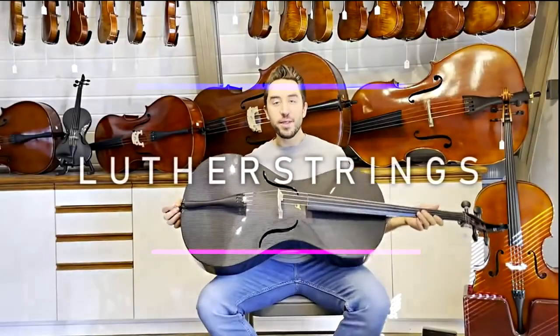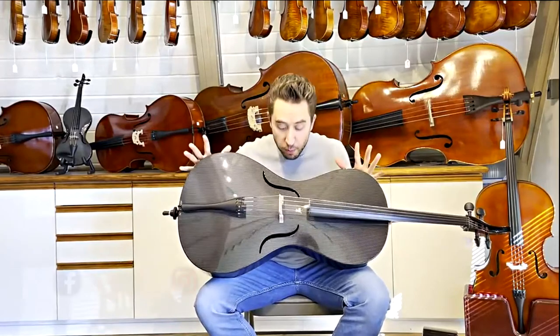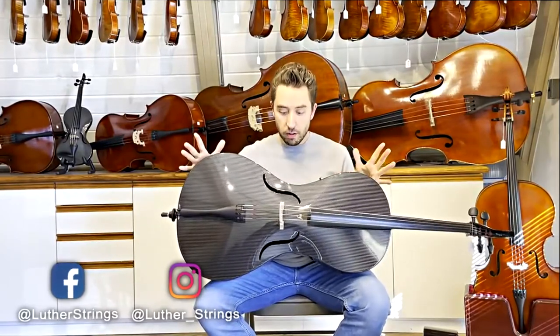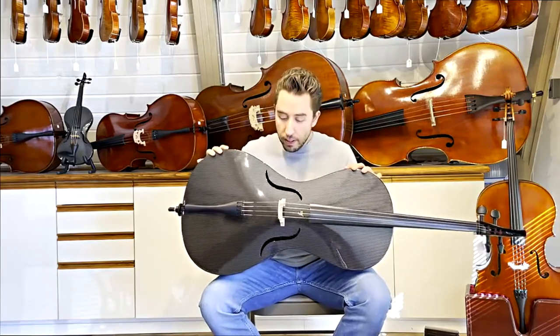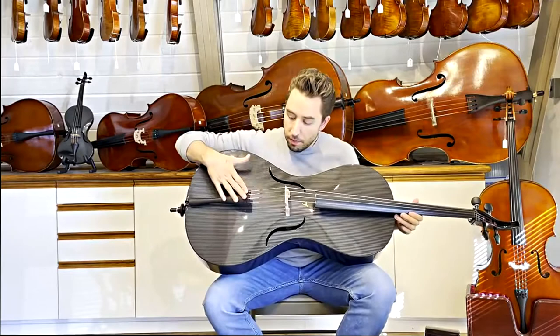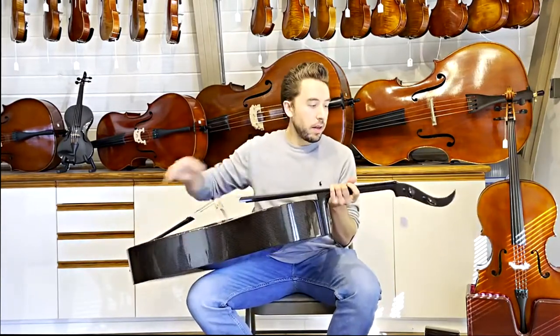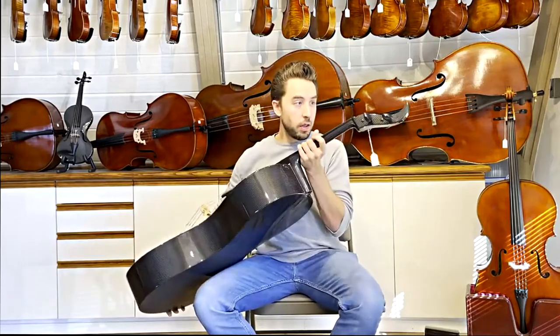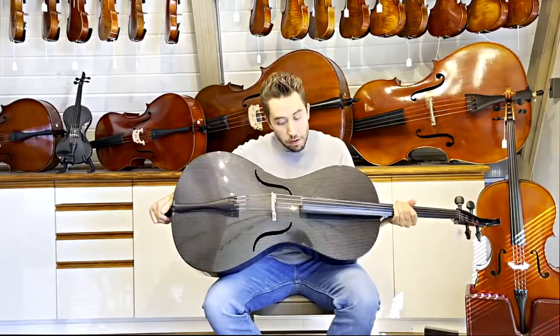Christopher Luther here at Luther Strings, and I have a Mezzo Forte Premium Level Cello. This is the nicest cello that Mezzo Forte makes. This is how it comes: with a Belgian Bridge, Perpetual Cello Strings, and their Swarovski Crystals in the Wittner tuning pegs.